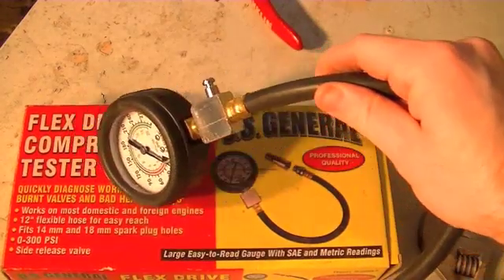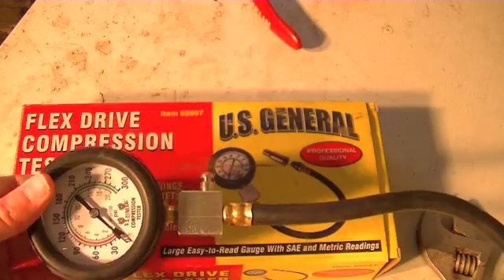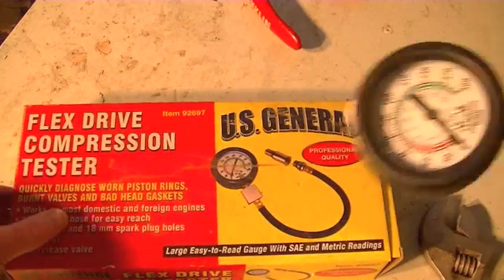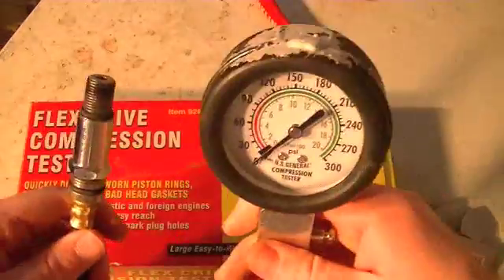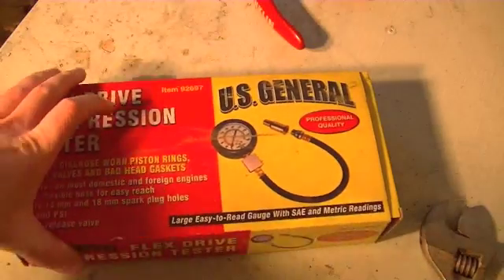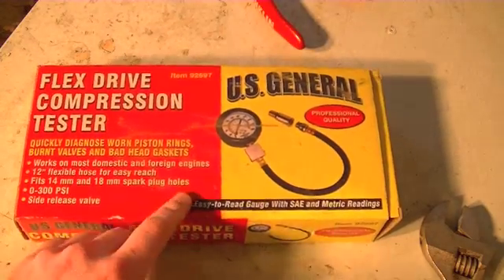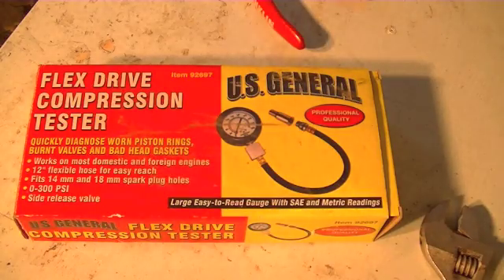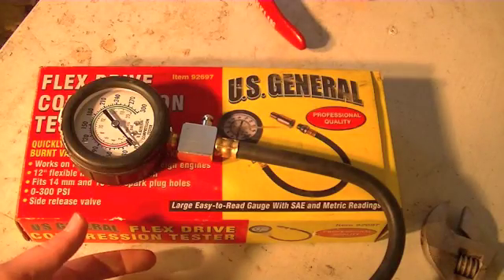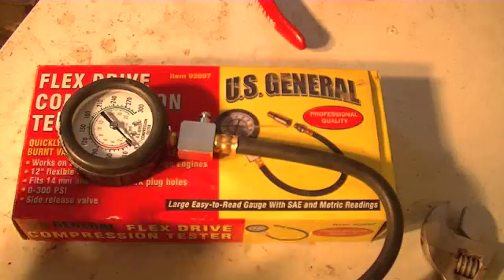I'm going to make a short video here of how to convert a Harbor Freight compression tester into a fairly primitive leak down tester. This is the actual compression tester right here — the part number is 92697. They do sell an actual leak down tester, but I'm a little skeptical of their measuring-type devices. Making a primitive leak down tester is something that can be easily done with this and very cheaply.